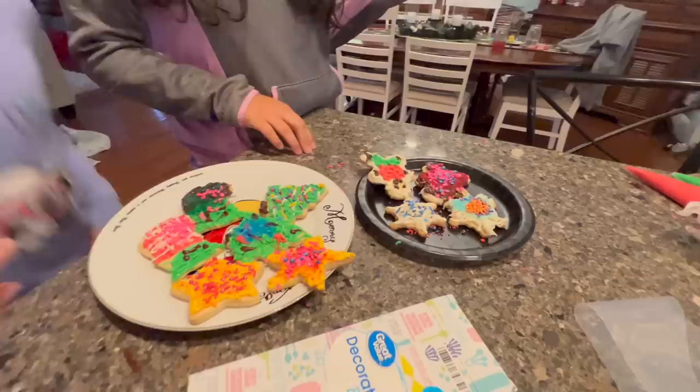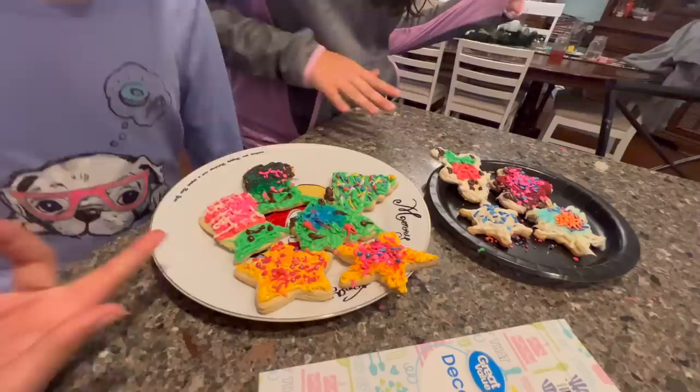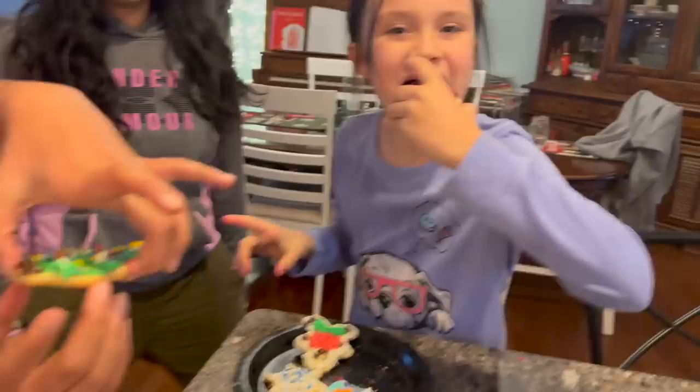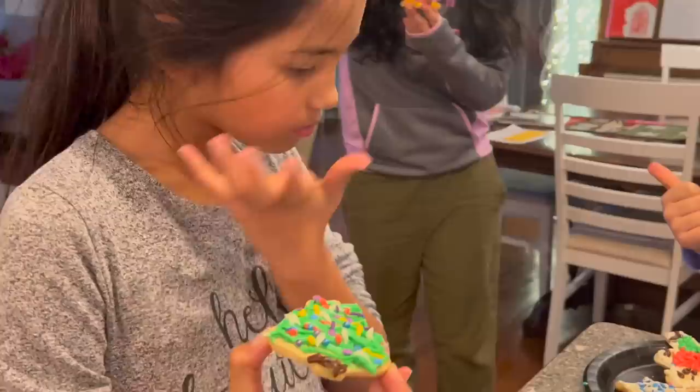For the gingerbread man, Elena won. For the snowflakes, I won. Michelle won for the Baby Yoda. Elena won for — I did that on accident by the way. And then for the Christmas tree, I won, Michelle won. I think they're all pretty even. It's actually pretty good — I'm not a very big cookie person.